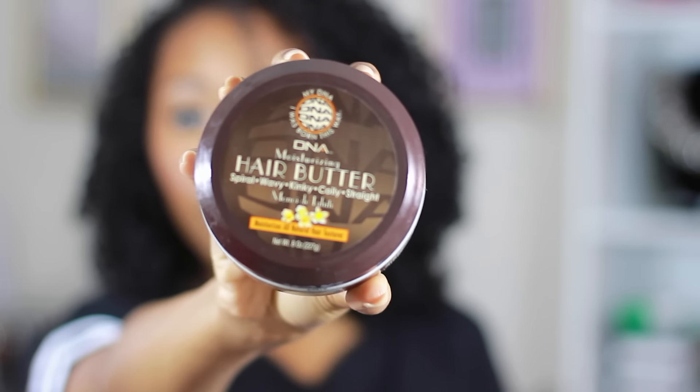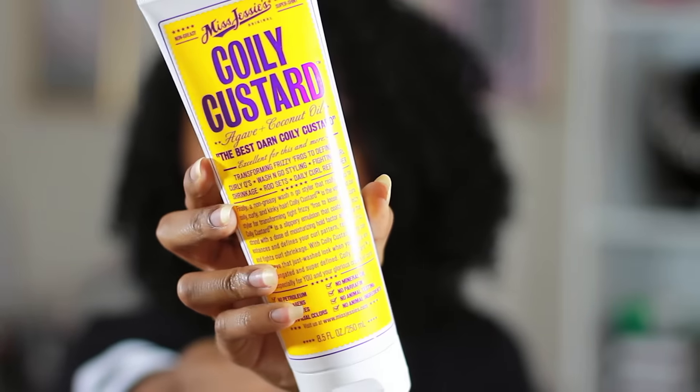Next I'm going in with this new product — it's by DNA, it's their Hair Butter. I'm just going to put this all throughout my hair and comb it through with my fingers. Surprisingly, the company actually reached out to me and asked if I could try it out. This is not a sponsored video, but I tried it out and I love it. It's not just for curly hair — if you have relaxed, straight, or wavy hair, it's perfect for you too. It's another moisturizer, so it adds a lot of extra moisture, and the more moisturized my curls are, the more bouncy and defined they are.